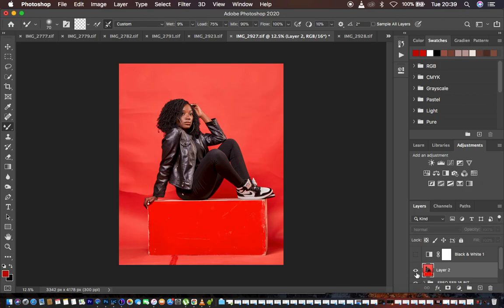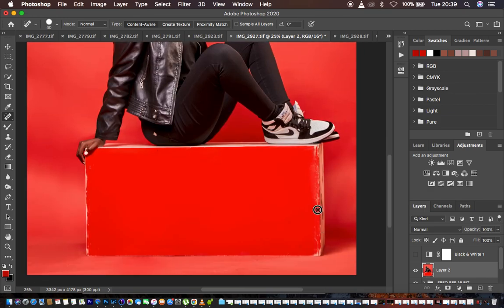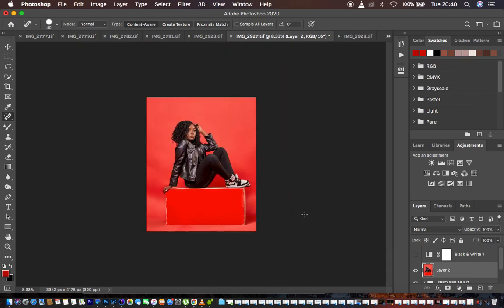You can see the before and after — I hope you can see and love these results. If you want to clean up tiny spots, you can go ahead and get the spot healing brush tool, use Command Plus to zoom in, and simply click to eliminate those lines from the box on which the model is seated. Once you're done cleaning up your studio backdrop, you can go ahead and delete the black and white layer, then save your image.